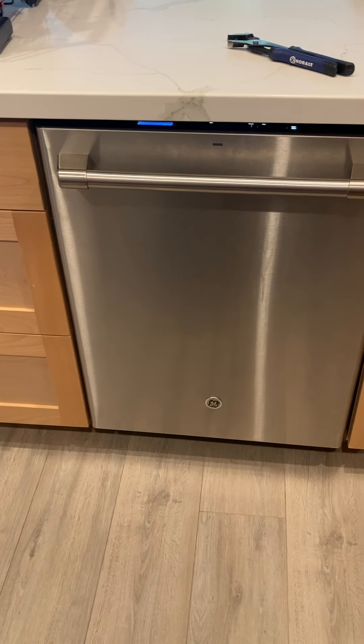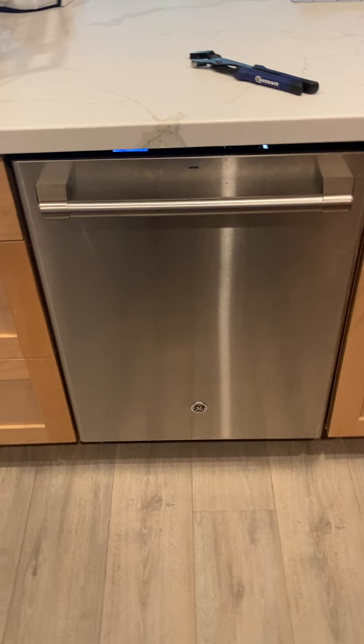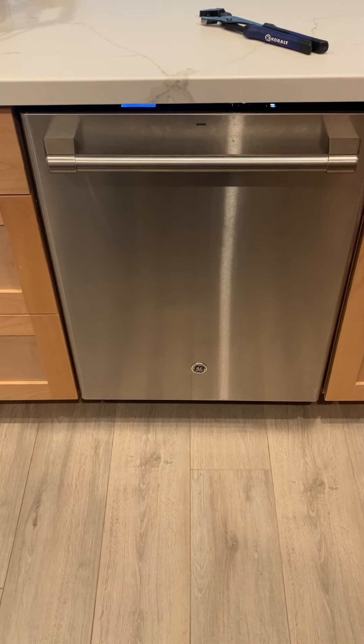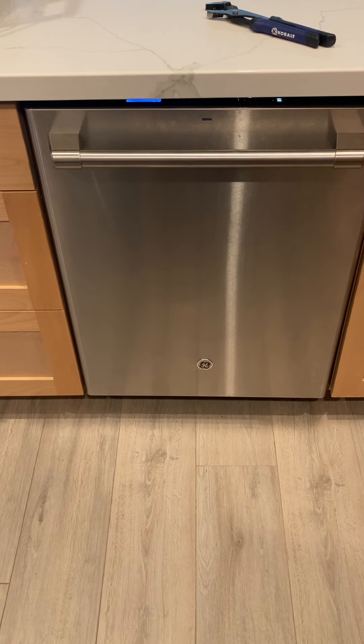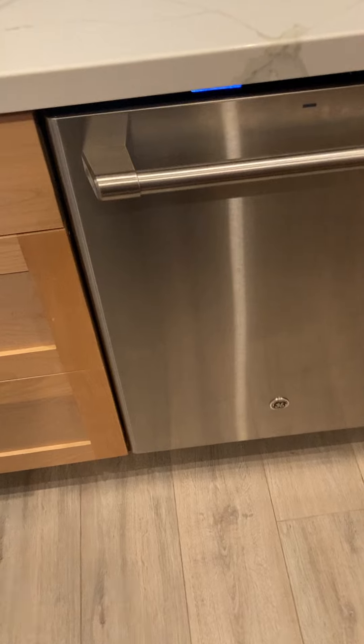Hi, this is Tom. We've been getting a puddle on the floor from our dishwasher, model CDT835SSJ0SS. The puddle comes out right here on the floor and gets pretty big at times. A repairman came by and wanted to replace our hoses but could never get them because of supply shortages, so I took it apart myself to see what was going on.